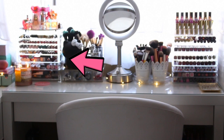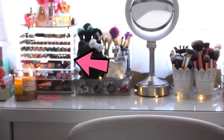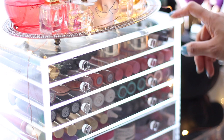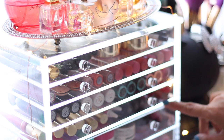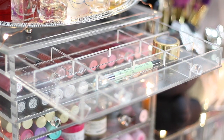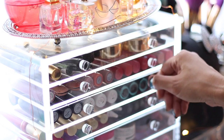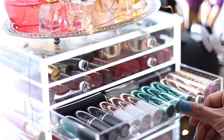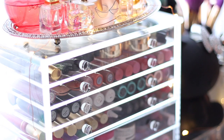Starting from left to right, we have this seven-drawer clear acrylic cosmetic storage container — I'll link it down below. The unique thing about this is that the top four drawers are customizable; it includes inserts so you can divide each tray into sections. This container is very durable and sturdy. The only downside is the drawers get stuck sometimes and don't glide smoothly when you push them back in.